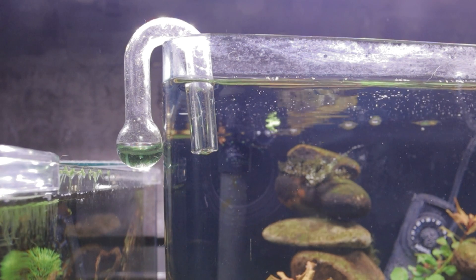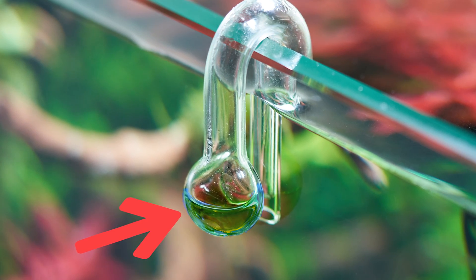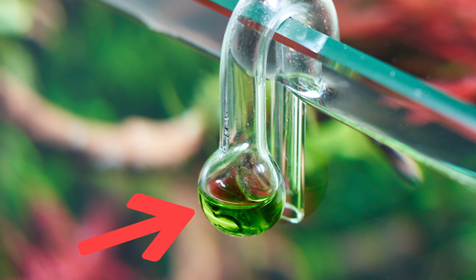Then fill the drop checker with the indicator solution as directed on the bottle — this is usually around 15 drops. Once filled, attach the drop checker to your tank. Some hook over the glass's edge, and some use a suction cup to attach the glass just beneath the water's surface. Position it away from heaters and areas with poor circulation. After a few hours, the solution will have changed colour, giving you a clear indication of your tank's CO2 levels.